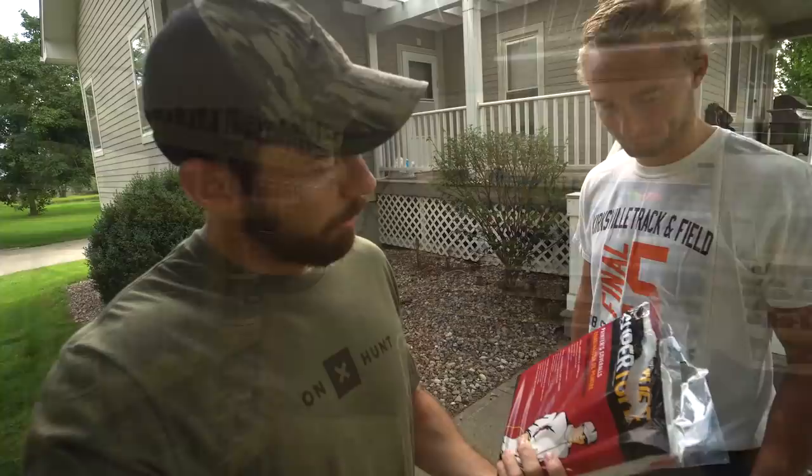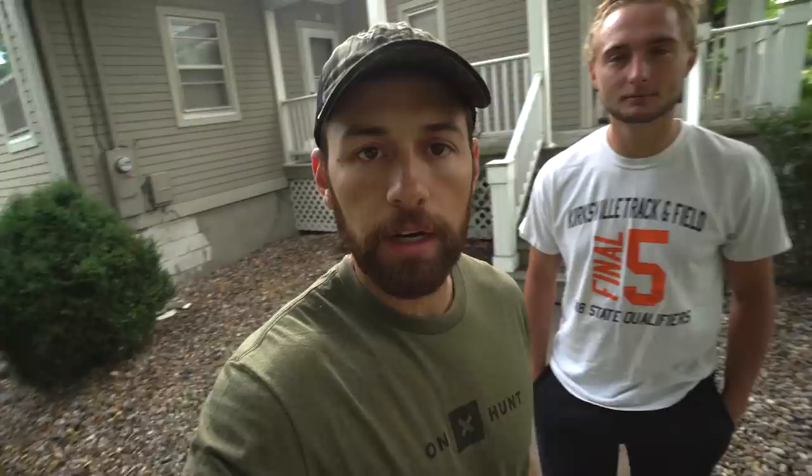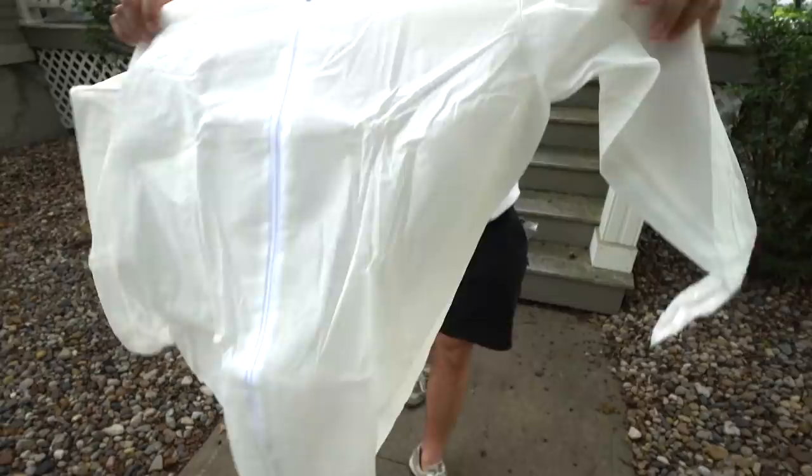Gucci and I just ran up to the hardware store and we purchased one of these super tough painter suits right here — it was like seven bucks. Now we're going to set it down with our other gear and spray half of it with permethrin and half without, then go to the woods and show you guys how well it works.